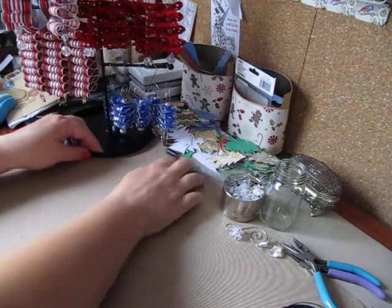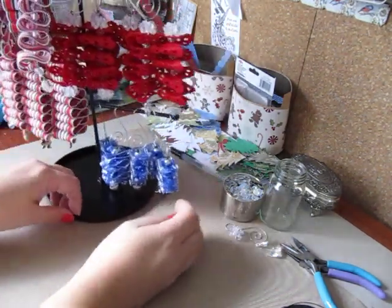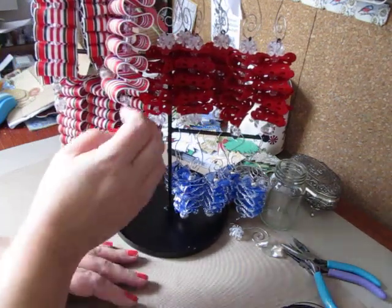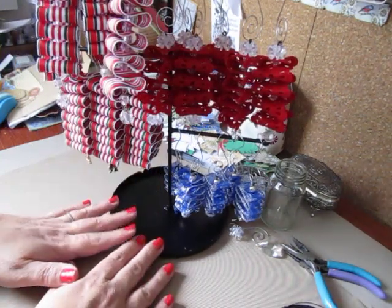Hi everybody, Cynthia here. I'm back to share with you guys some of the ribbon candy ornaments that I created for my crop show that's coming up.